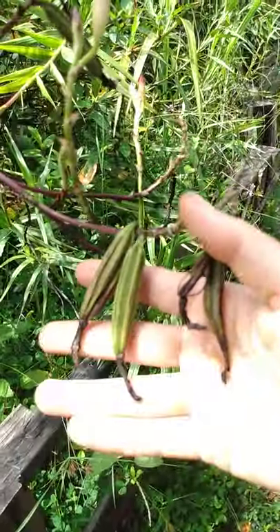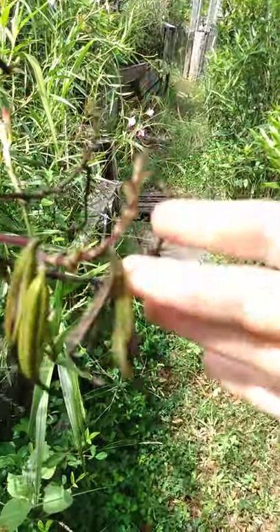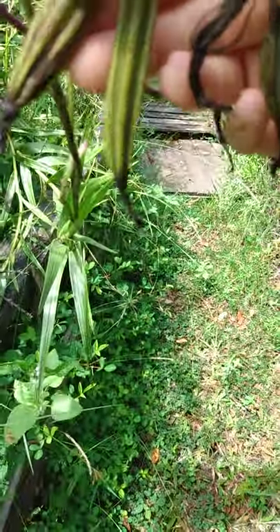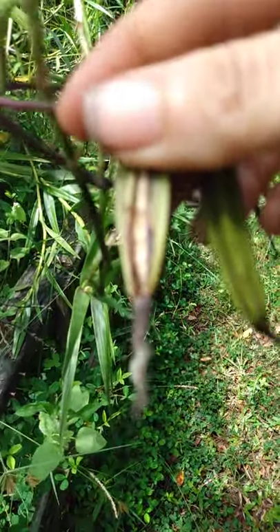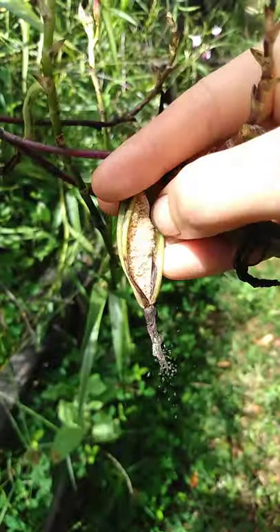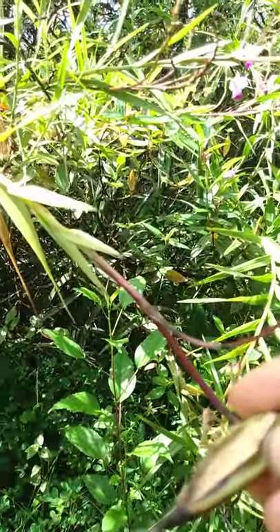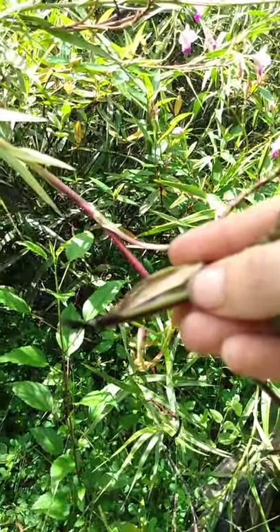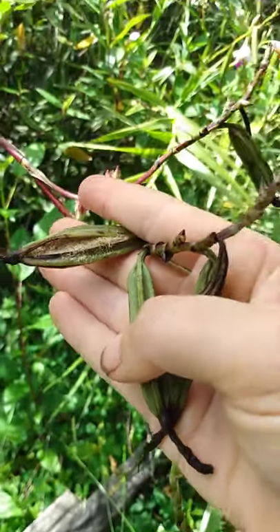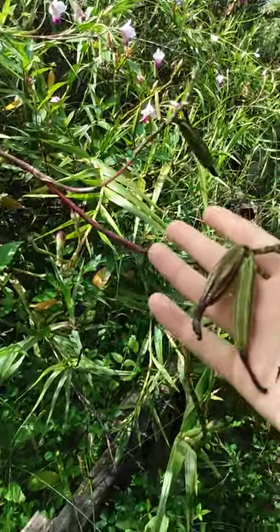These are their seed pods. After the flower, they make this pod, and there's a bunch of teeny tiny little seeds in there. When it shakes, all the seeds fly out. This one looks like it's just maybe opening. Let's do a live action blowing experiment. Yeah — so that's how it gets everywhere.